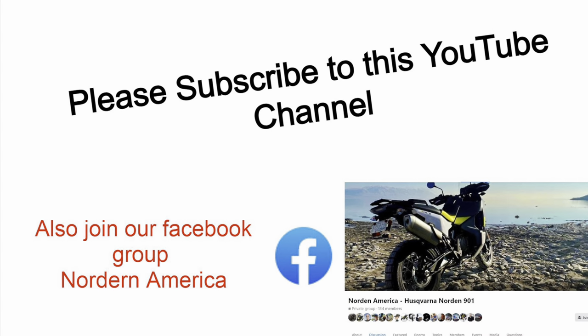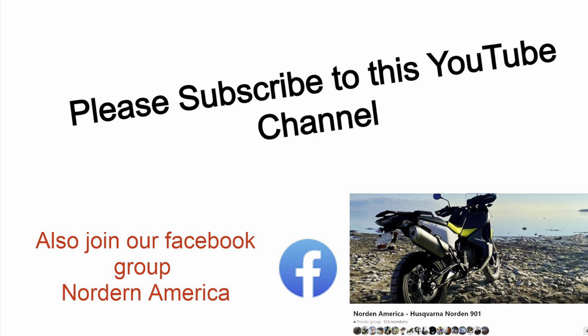I hope you enjoyed this trip highlight video. Please subscribe to my channel and give it a thumbs up. Thanks for watching.